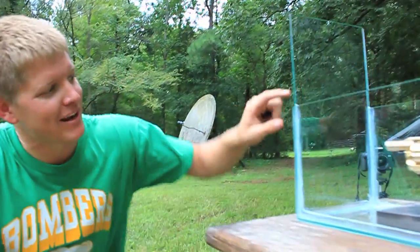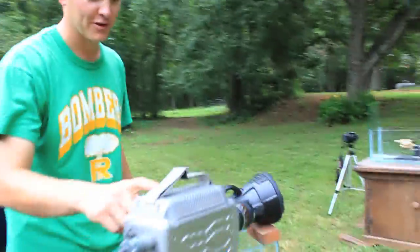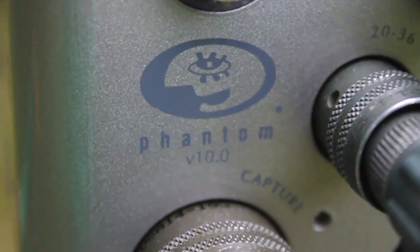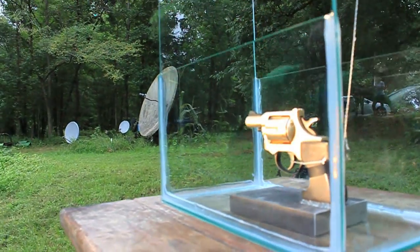All right, here we are in the field. This is the setup. What we have here is a revolver in an aquarium that we've made out of plate glass and silicone. This should be pretty cool. We're going to film this with a Phantom V10 camera made by Vision Research at 2200 frames per second. We've got about a 40 microsecond exposure time, and to get enough light we have to use a 15 million candle power spotlight.